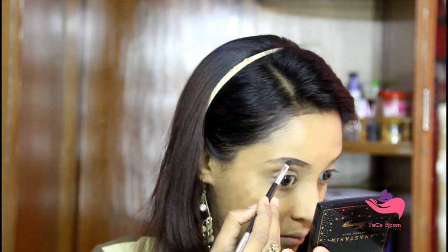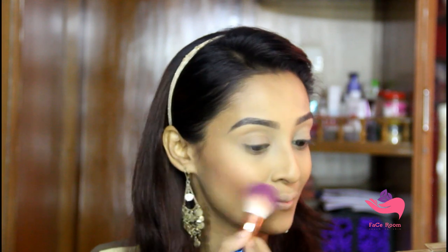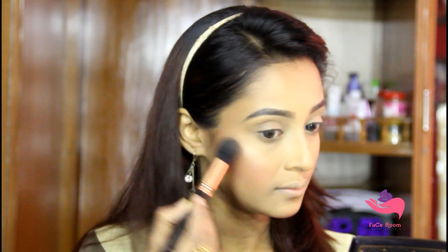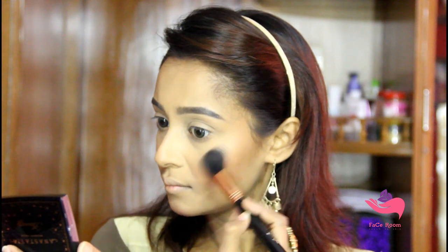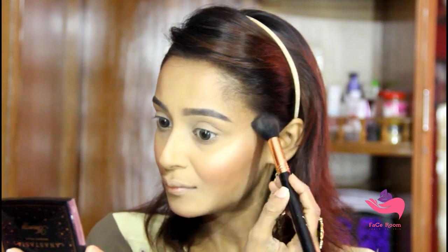I am using my Anastasia Dip Brow Pomade to draw my brows. For contouring today I will use my Anastasia Contour Kit — I am not bronzing, I am just doing a proper contour. For blush I will use the Becca Jaclyn Hill Face Palette in the pink shade. As a highlighter I will use my Anastasia Amrezy Highlighter, which gives a very golden glow.